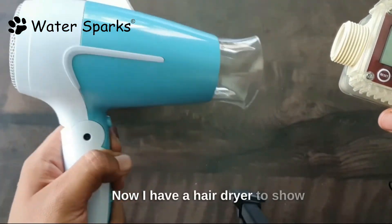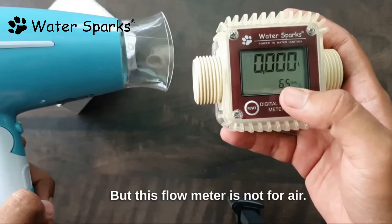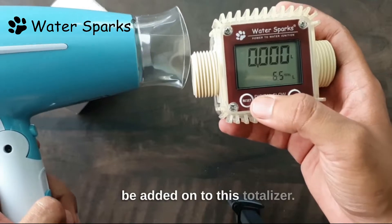Now I have a hairdryer to show you the demo by considering air as water, but this flow meter is not for air. Here below, the totalizer is showing as 6.5 liters. Whatever water flows will be added on to this totalizer.